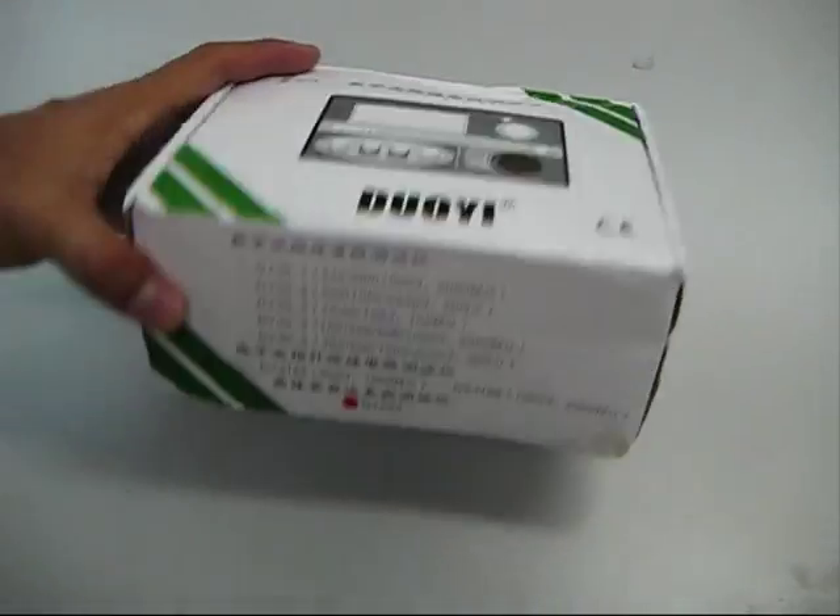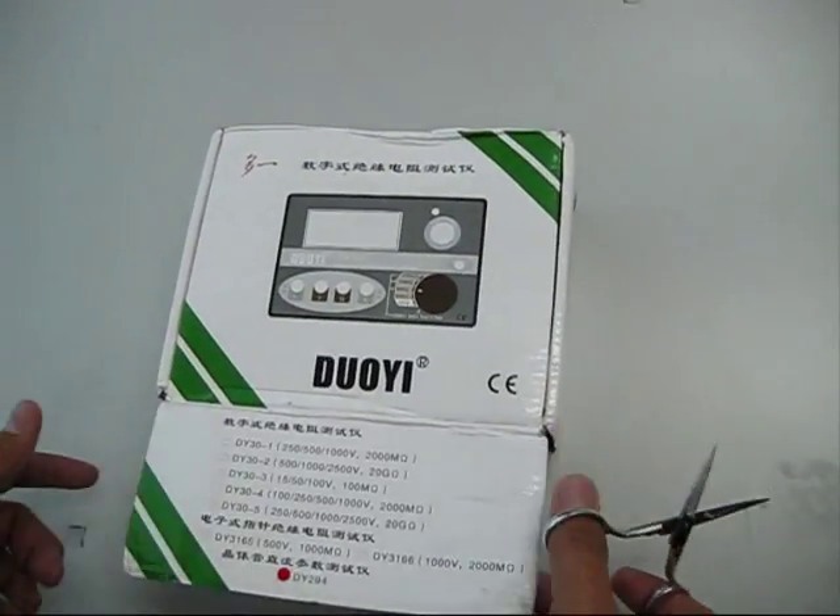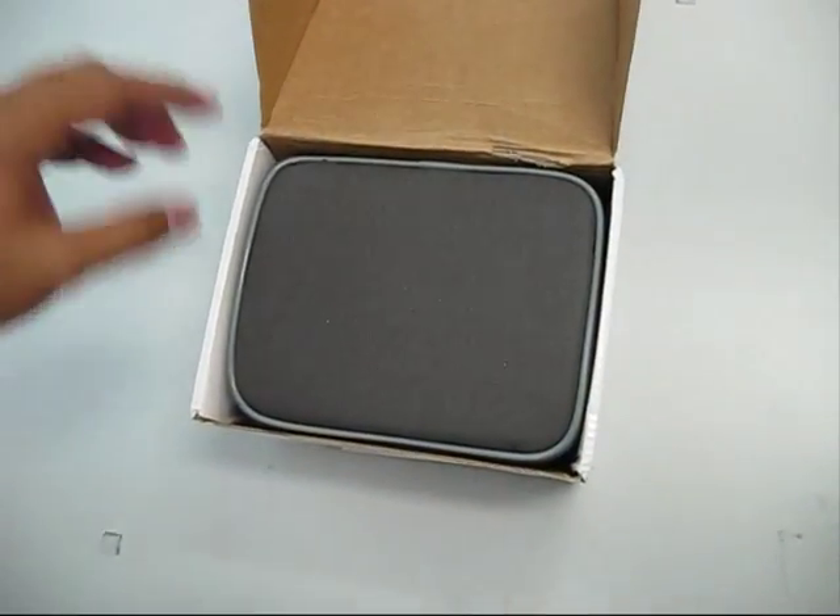This is it, I got it today. DouYi. This is a digital transistor tester, made in China. Let's open it up.